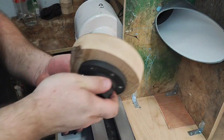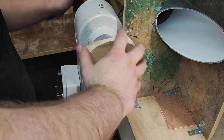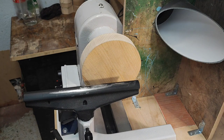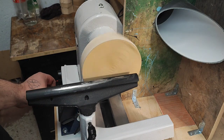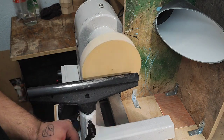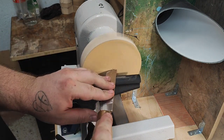Now we have this part done. This now goes on the lathe — I'll switch the camera around. The face plate goes on and I tighten it up. I just have to remove the tailstock for a little bit.